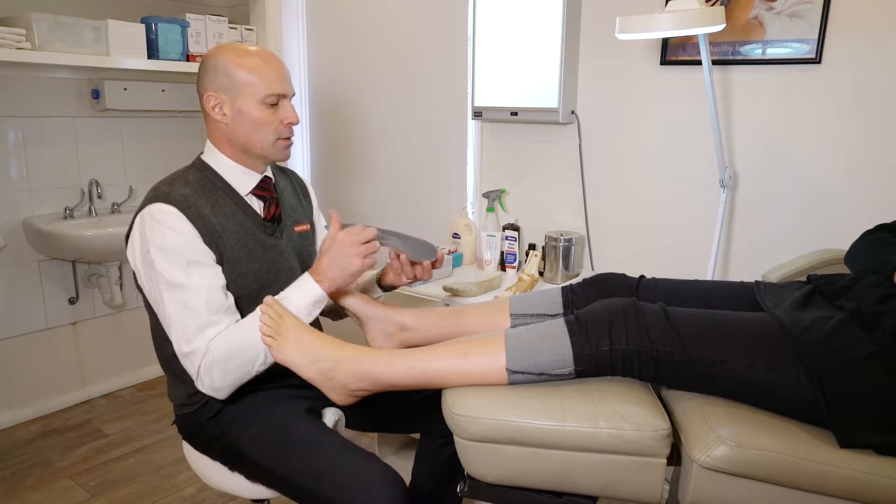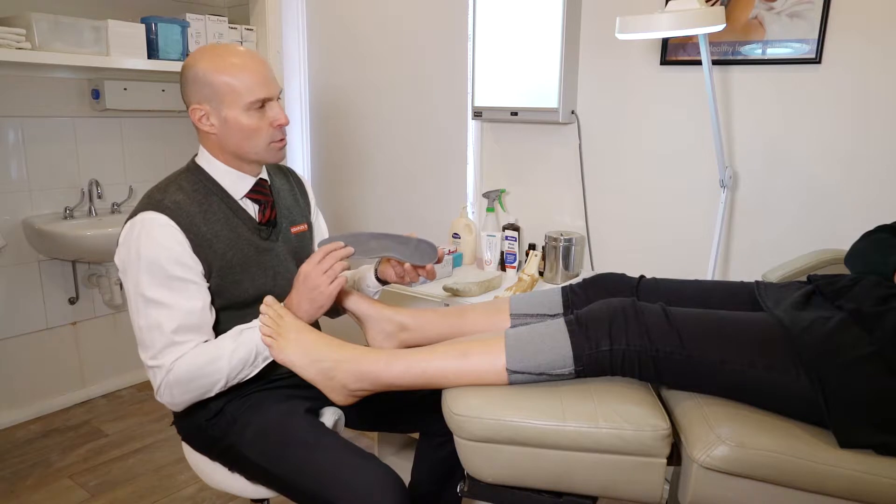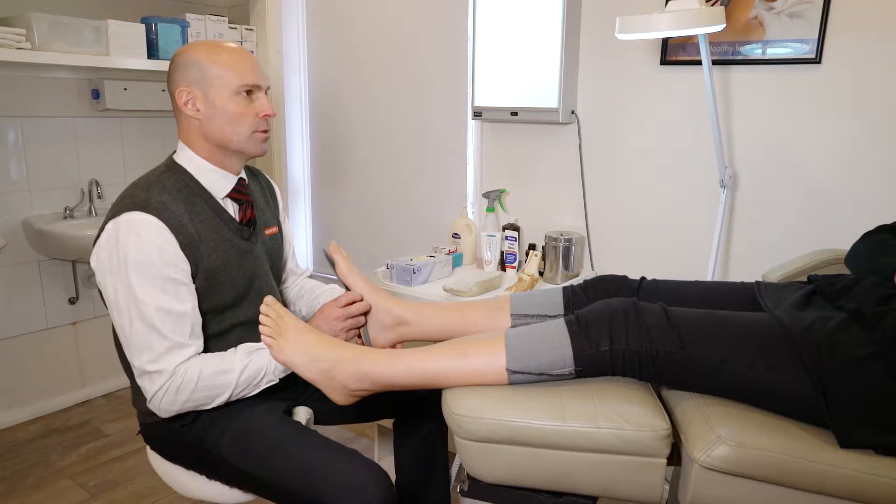We don't have a lot of support in the medial area because you've got enough support there. We do have the perineal arch and the transverse or metatarsal arch as well. These simply slide into shoes and fit snugly onto your foot.